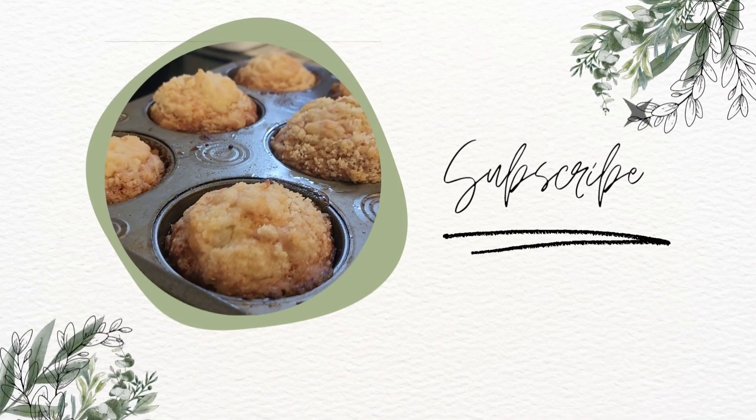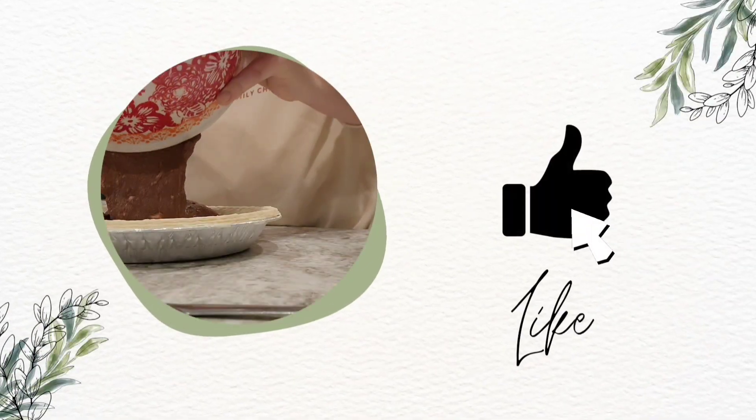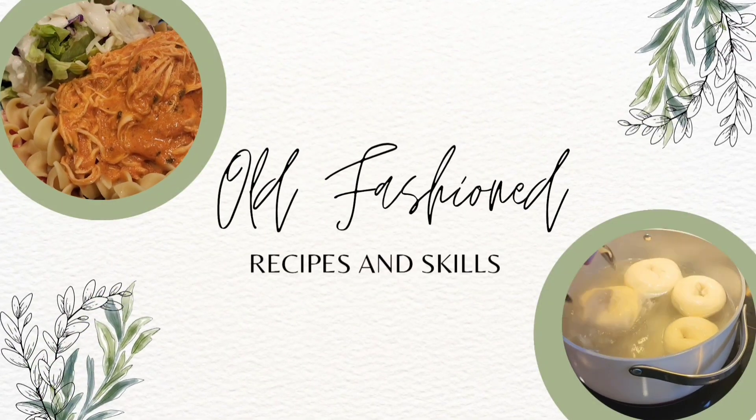I'm Tiffany and this is from Maumau's Kitchen. This is where I get to share with you the old-fashioned recipes and skills that I learned from my Maumau in her kitchen.